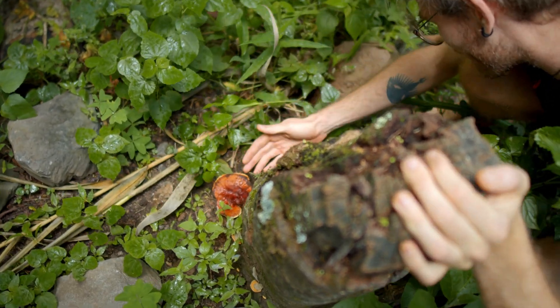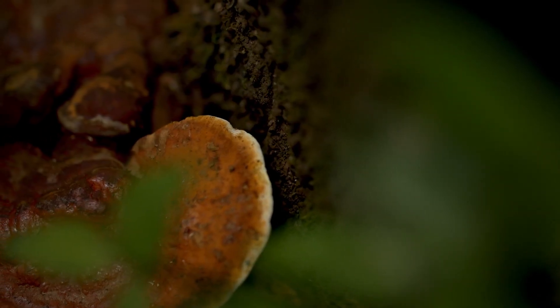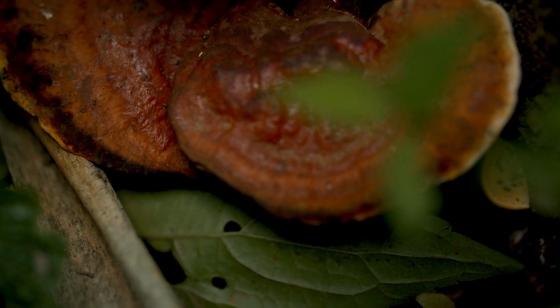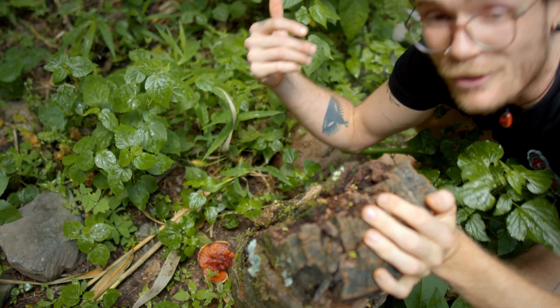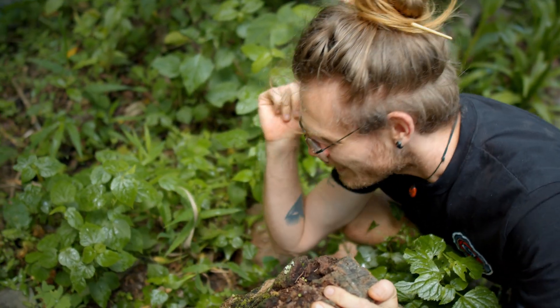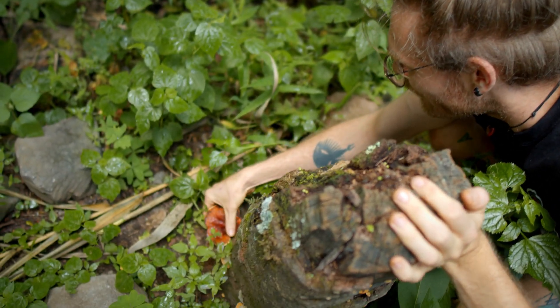This side of the trunk has the beautiful Ganoderma. I think it's Ganoderma seseu, but I've only been living in Guatemala for not too long, so I have no clue — it could be something completely different. If you know, please enlighten me. But yeah, it's a beautiful mushroom.